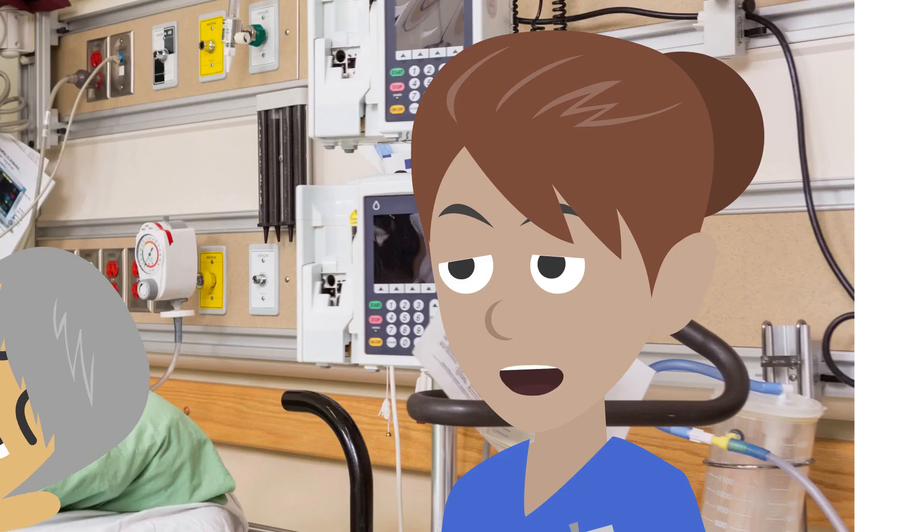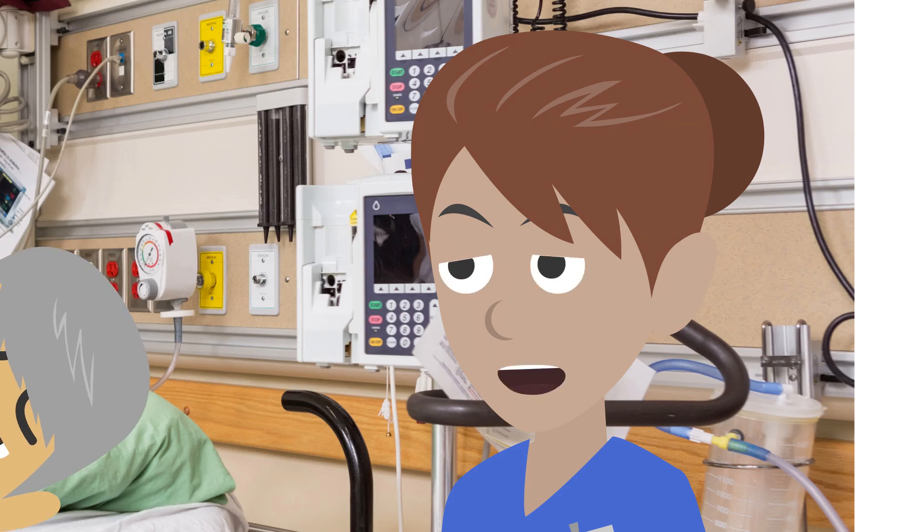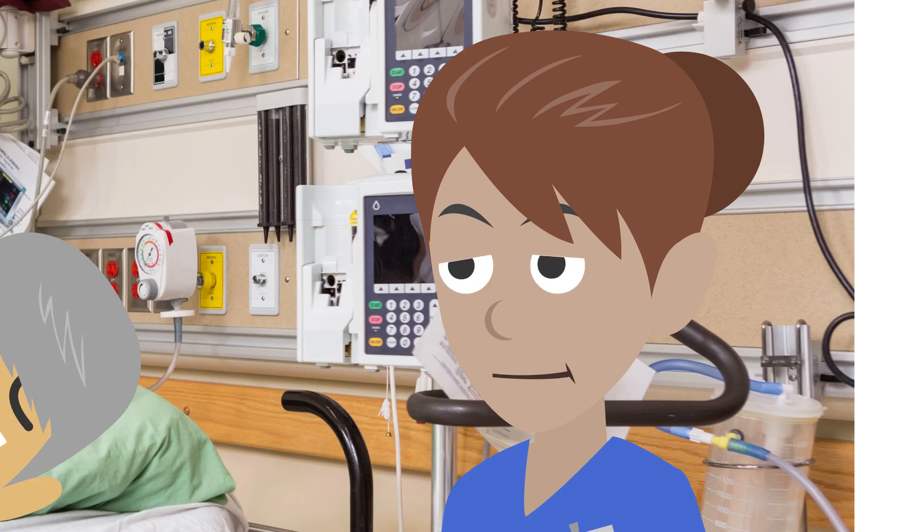I'll be feeding a narrow tube through your nose into your stomach. The tube will stay in place until your swallow reflex returns and it's safe for you to eat and drink normally again. Before I insert the tube, I'll measure the length of the tube that I need to insert. I do this by measuring the distance from the tip of your nose to your earlobe and adding the distance from your earlobe to the bottom of your breastbone. Then I'll add between 5 and 10 centimetres. Finally, I'll take note of the measurement mark on the tube so I know how far to insert it.